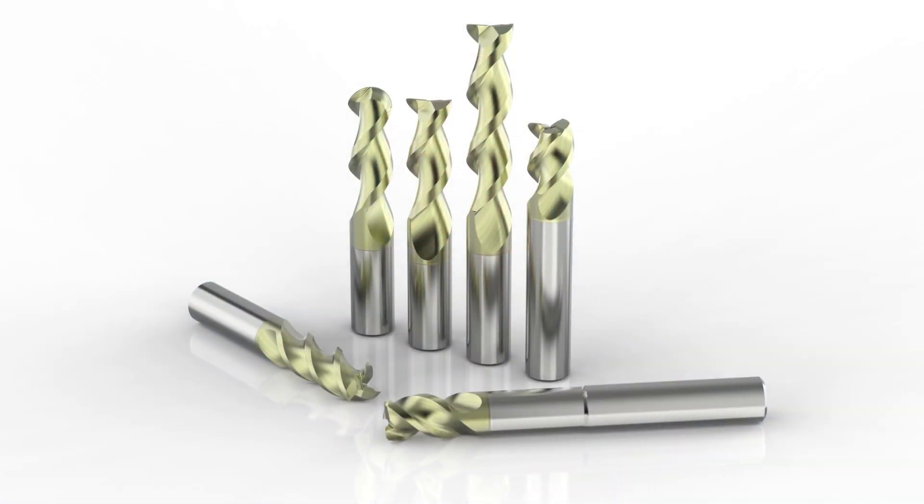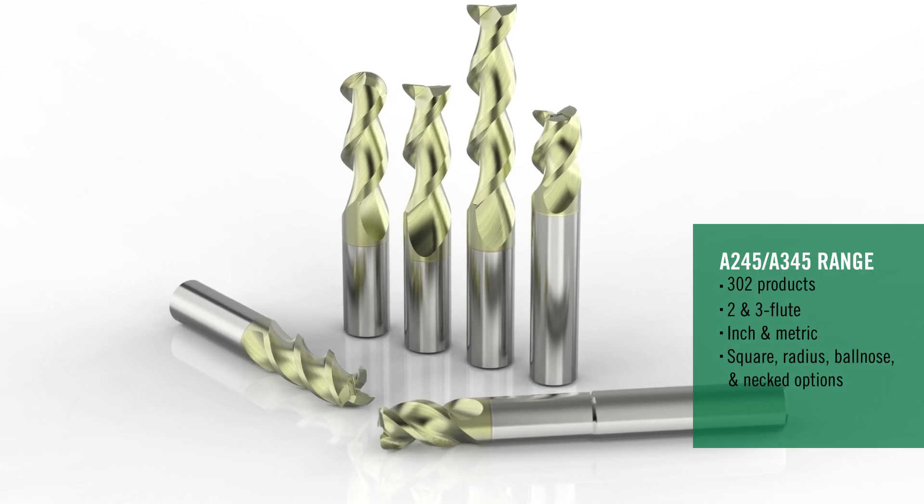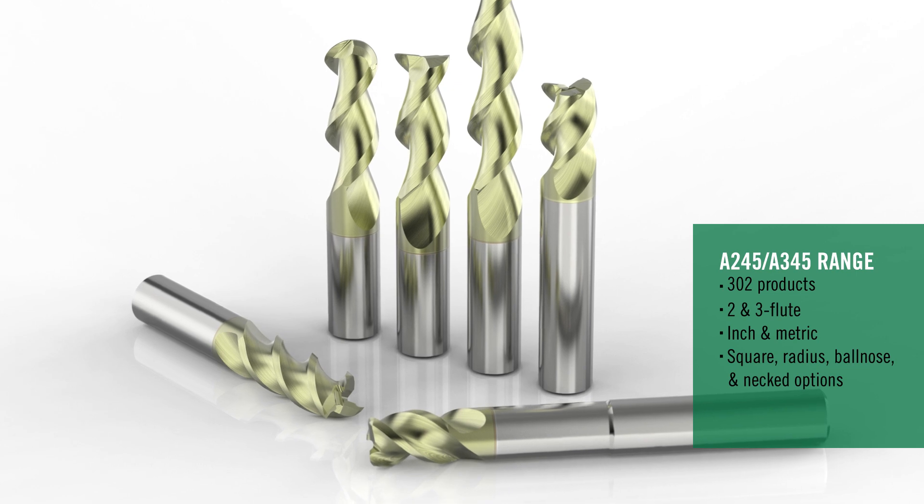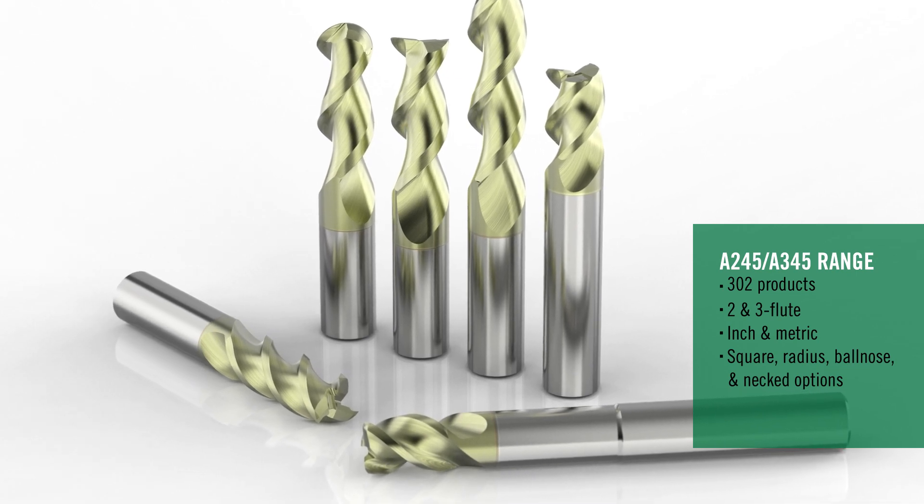So not only are you going to have a 20% minimum reduction in power consumption, you're going to see a substantial increase in tool life. There are roughly about 300 products in the family that are going to be upgraded. You've got your two flute series, your three flute series, you've got radius, sharpened options, and you've even got neck series. Heck, we even upgraded the ball nose geometry as well.